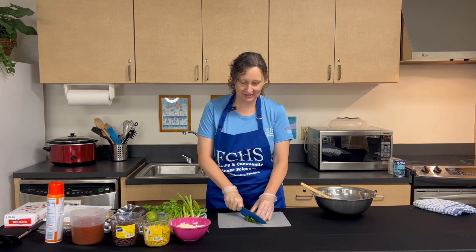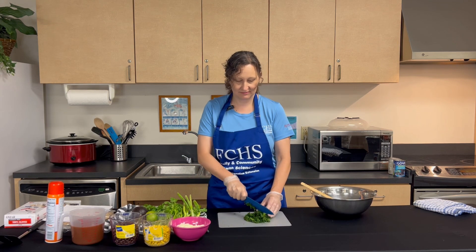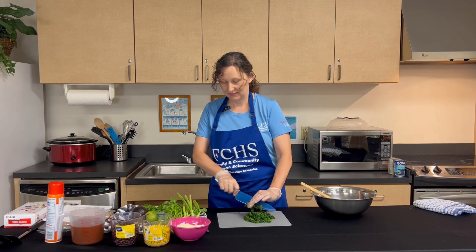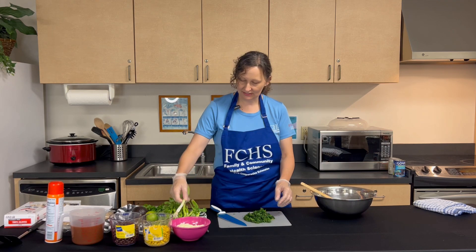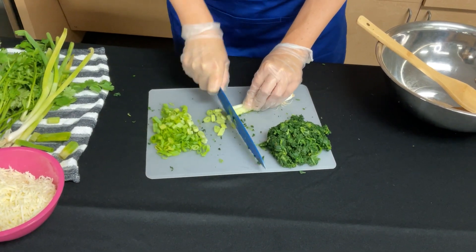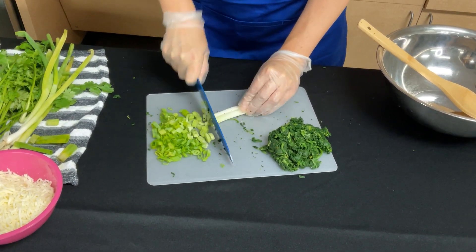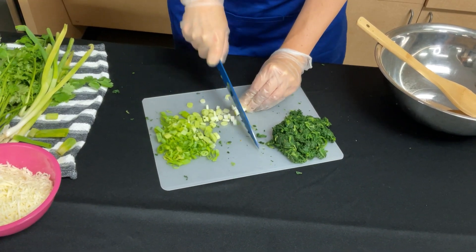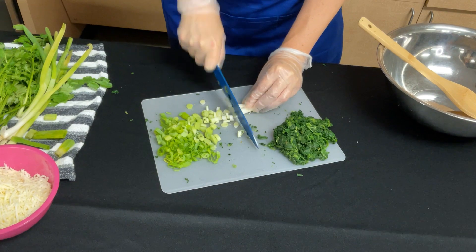Now we are going to chop the spinach — vamos a cortar la espinaca. And now we are going to cut the scallions. These are really big, so we probably only need two of them. Vamos a cortar las cebollines. Estas son bien grandes, entonces solo vamos a necesitar dos.